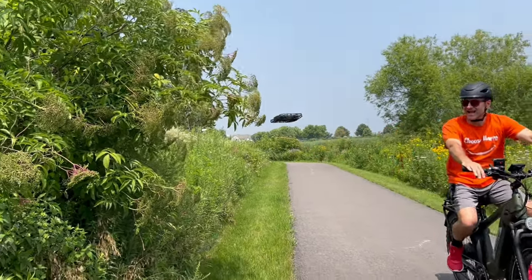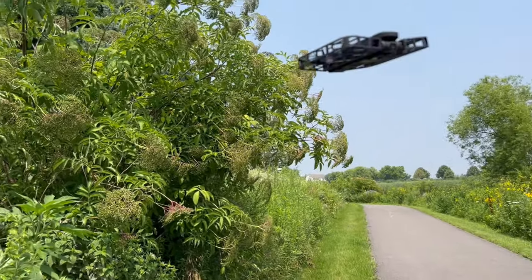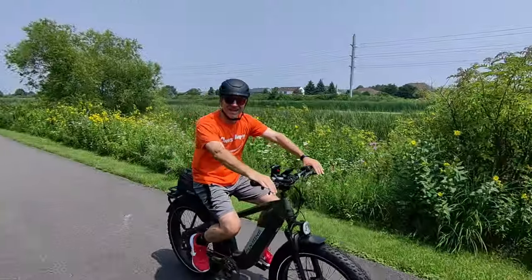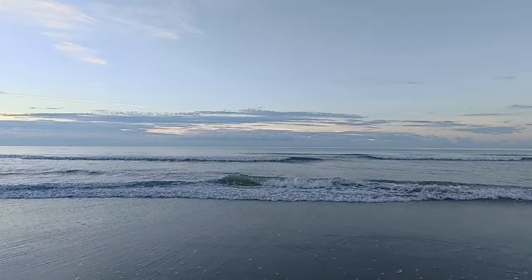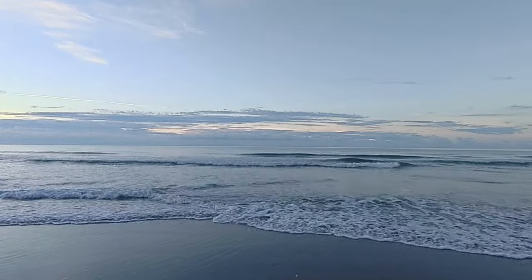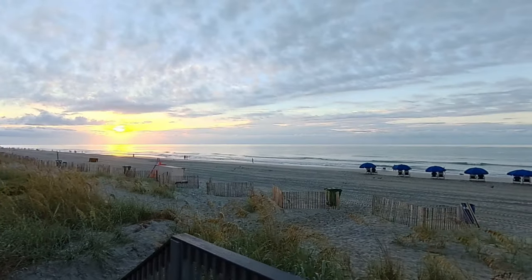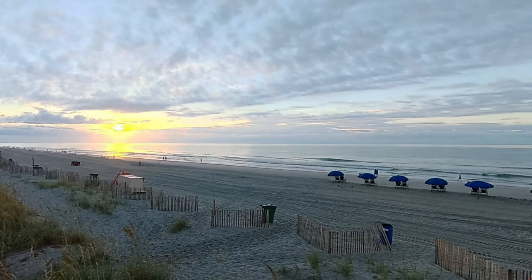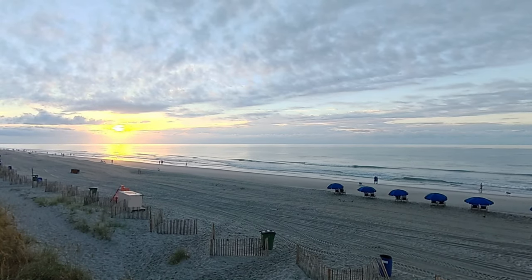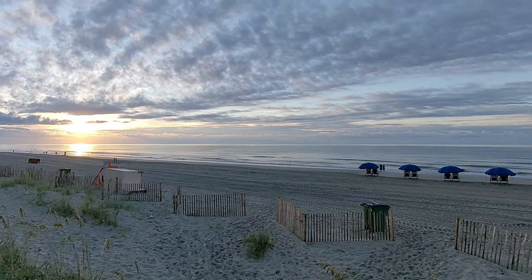There are a couple of things to keep in mind with this drone. One: there is no obstacle avoidance, so if you're going to do a Follow Me make sure you've got a clear path ahead of the drone — it'll bump into objects, it's not going to go around them. Two: don't fly it over water. I had an issue where I got too close to the ocean and it started drifting out to sea — I was able to get it, but I had to jump in and get a little wet. You've got to fly in a well-lit area with a clear space, and it uses sensors to look for the ground so you need a textured surface underneath.